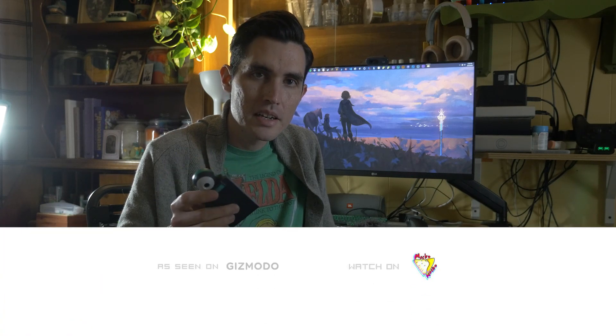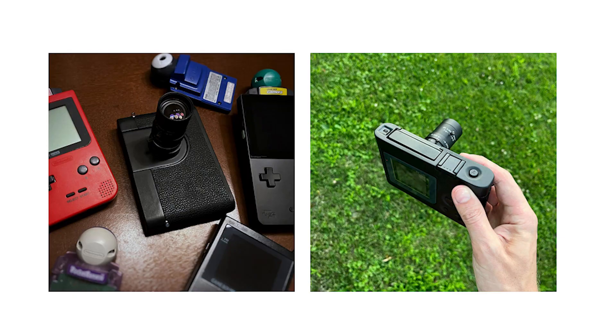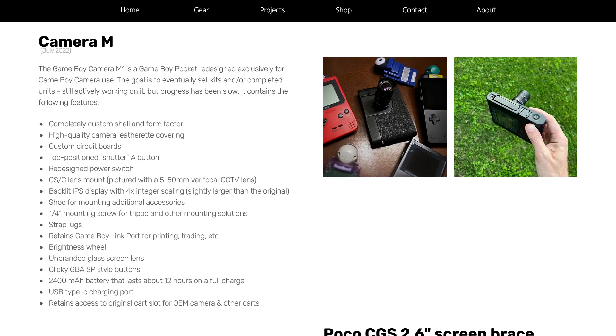So I guess that's mostly it for this one. I now have two functional Game Boy cameras. For one of them I want to take it out of its original shell and put it into the 2-bit toy camera shell where you can put custom lenses — but that'll be a separate video. And eventually I want to recreate the build by Christopher Graves from Instagram, who created a 3D-printed full DSLR-looking body with an actual Game Boy and Game Boy Camera inside with custom lenses. That's definitely going to be a future project. But for now, I'll see you guys next time. Bye.